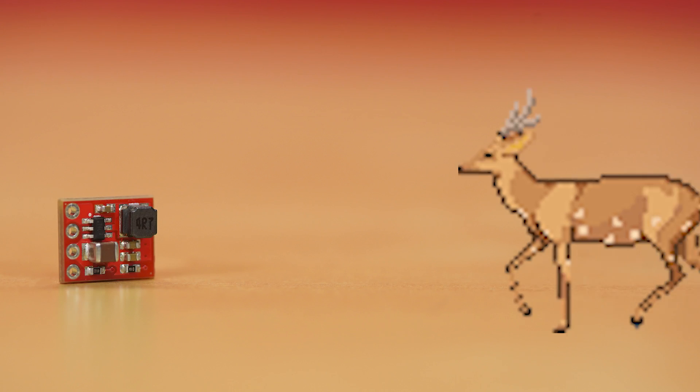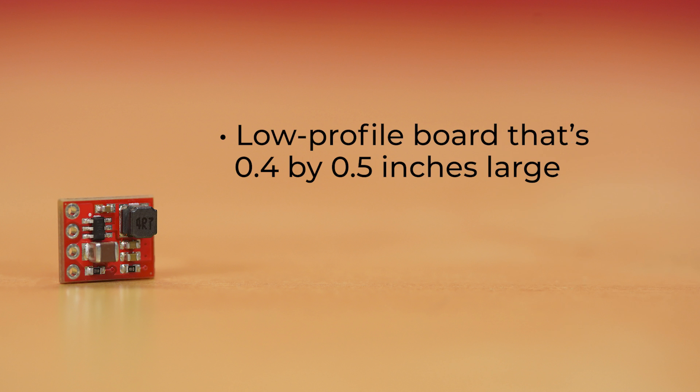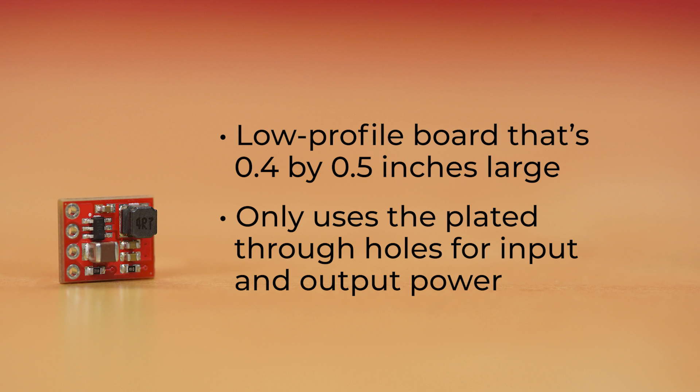The baby buck is much smaller and is snuggled up in a low profile board that's 0.4 by 0.5 inches large, roughly the size of a fingernail. Due to its smaller size, the baby buck only uses the plated through holes for input and output power.